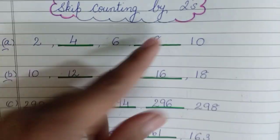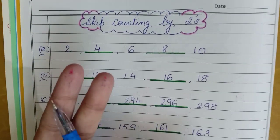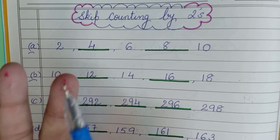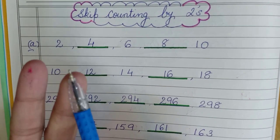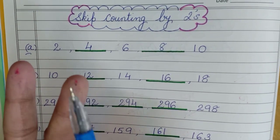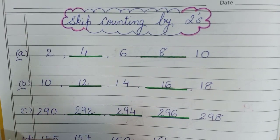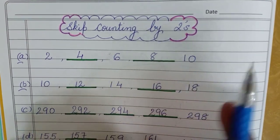Children, whenever you need to do skip counting by twos, remember: you will take out two fingers, and whichever number comes at the second finger's place — finger number one and finger number two — at that second place, whichever number comes, that is the answer. The same method applies when you do skip counting with fives and tens.